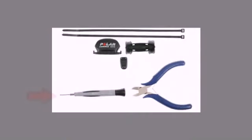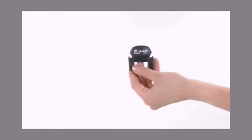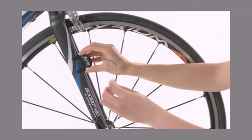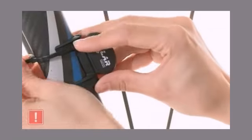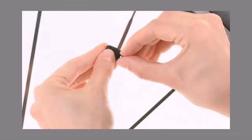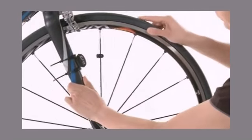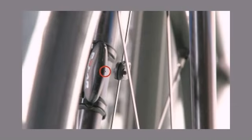Installing the speed sensor requires a small Phillips screwdriver, zip ties, and the included mounting hardware. Start by inserting the speed sensor in the rubber fork mount. Attach the speed sensor and mount to the front fork with the zip ties as shown — at first, do not tighten the zip ties completely. Next, slide the magnet on your spoke and tighten the screw. Now you can align the spoke magnet and the sensor, positioning the magnet with a maximum distance of 4 mm between the sensor and the magnet.